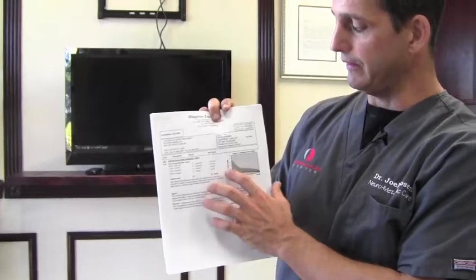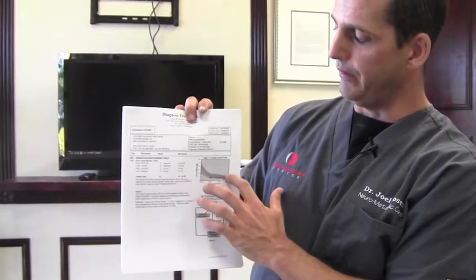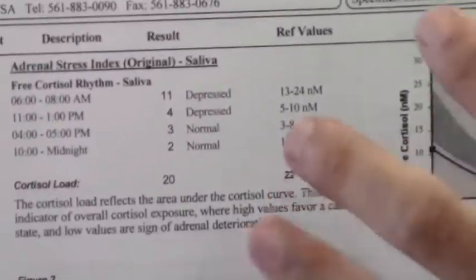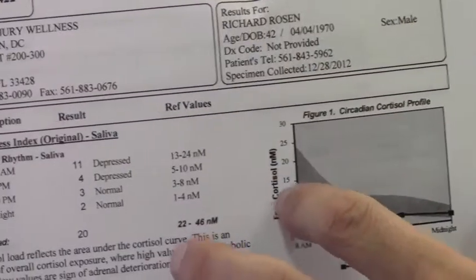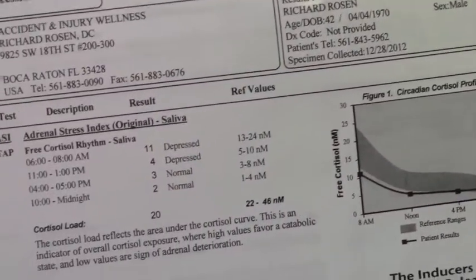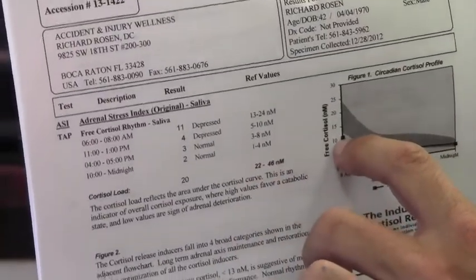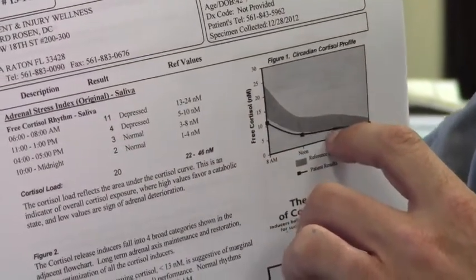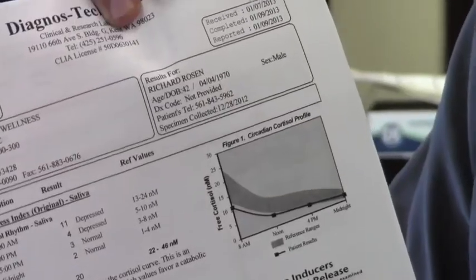The good thing about this is you can also assess your rhythm. My rhythm is actually normal — I go down and follow the curve the way I should, however my quantity is not high enough. I'll also see results where values start off high, come low, then come high again — that means there's a rhythm problem. The person may wake up with very little energy, then have all sorts of energy, then crash, then come up again. That's a feedback problem — a hippocampus problem. Those people probably have really bad memory and we need to regulate their hippocampus.